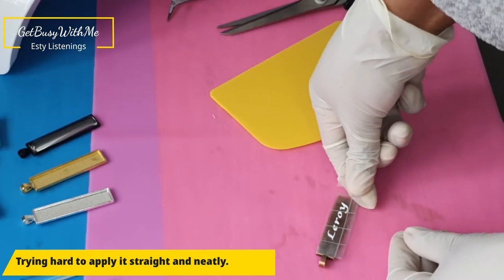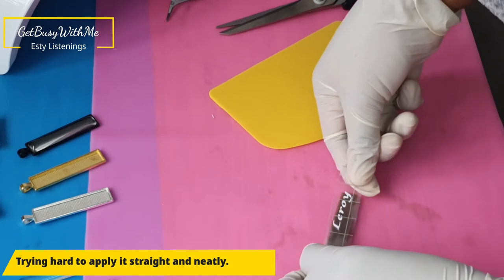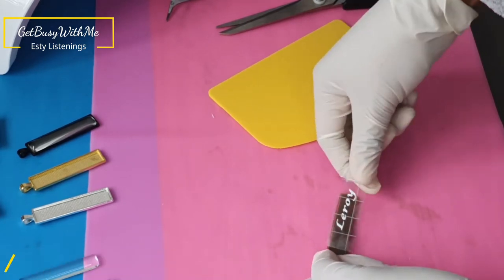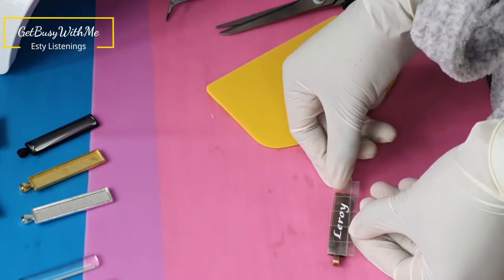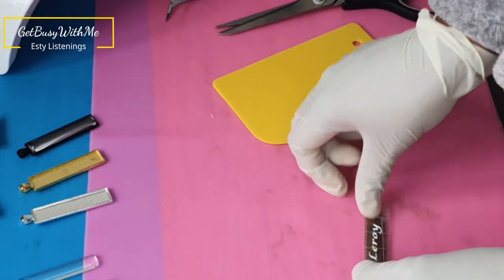I'd recommend using alcohol to wipe off the keychain first before applying the vinyl — and I'll tell you why in a bit. I didn't have any alcohol so I used nail polish remover, and it worked just the same.